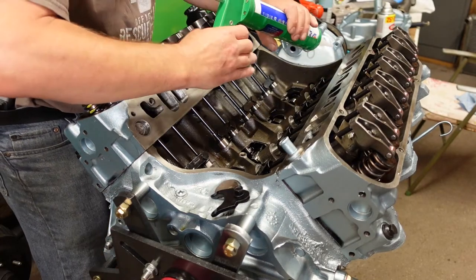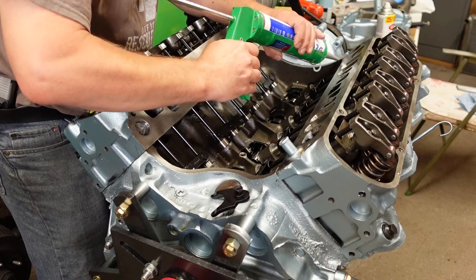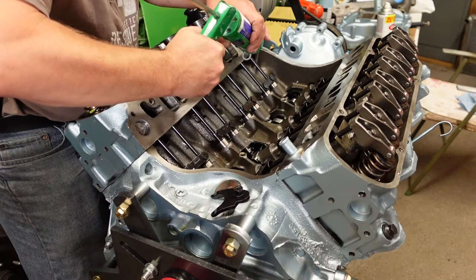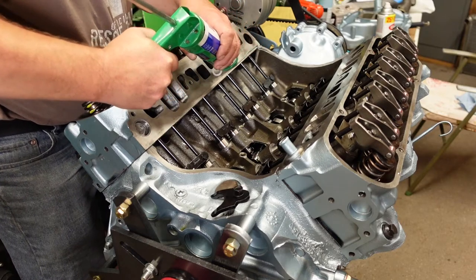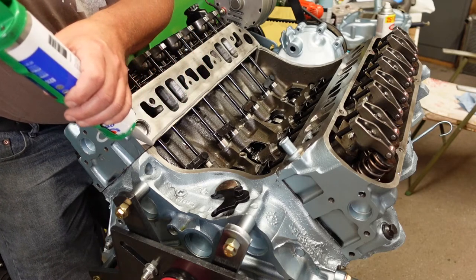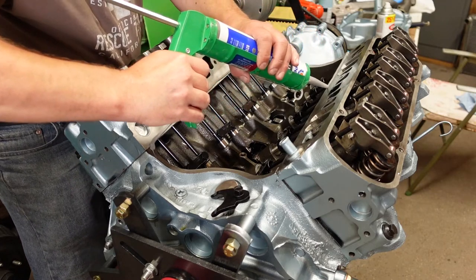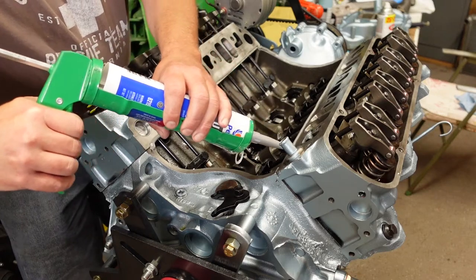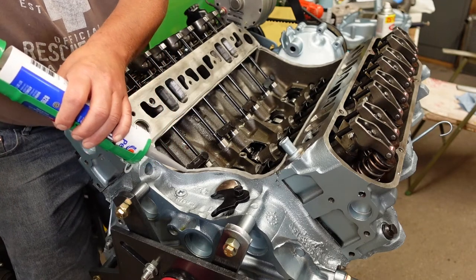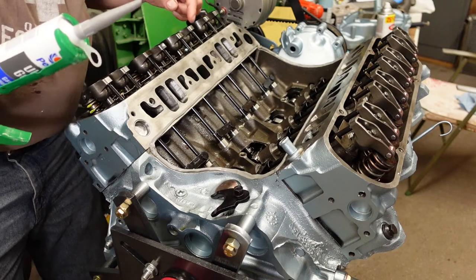Alright, let's give this a shot, see how big of a mess we can make. I'm going to put a decent bead on here, but I'm not going to get ridiculous — because I don't need to. There we go, that should be more than enough.